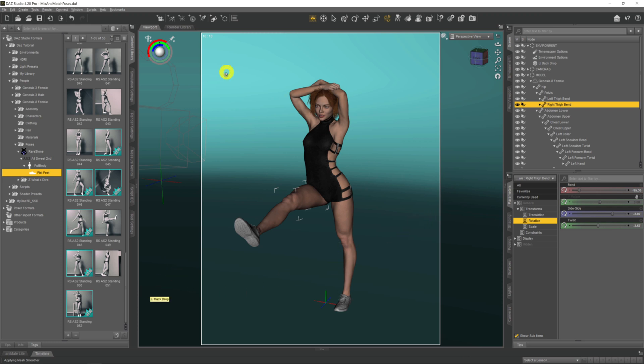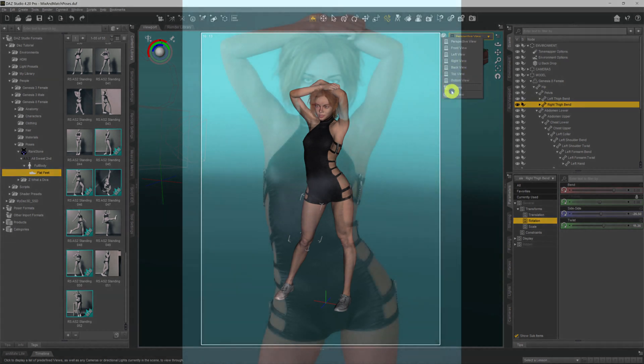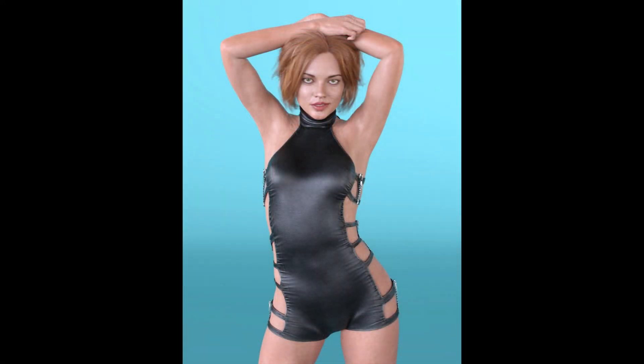No messing about, no extra files needed. Just click on the root bone of the body part you want to change, hold Control, then double-click the pose you want to take that arm or leg position from, and it'll just do it for you. Mix and match your poses and create your own unique poses. You might have to play around a little because each arm position isn't necessarily designed for every overall pose, but it quickly gets you what you want.